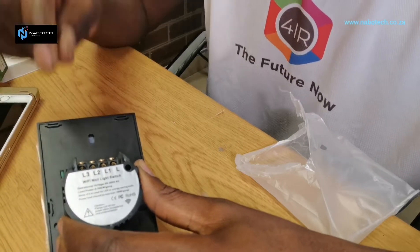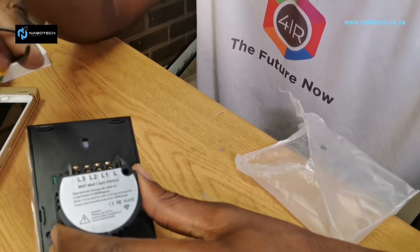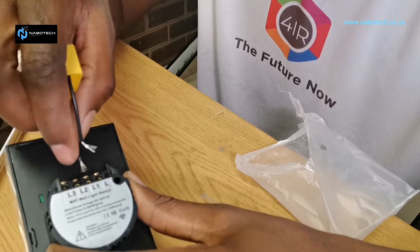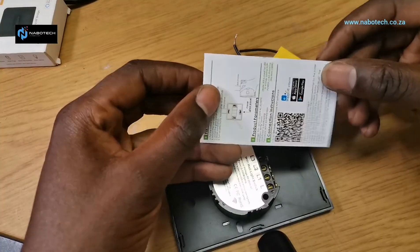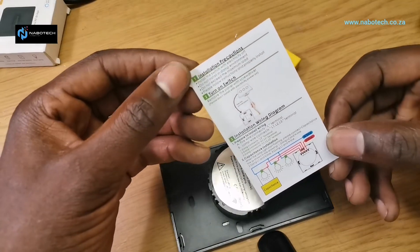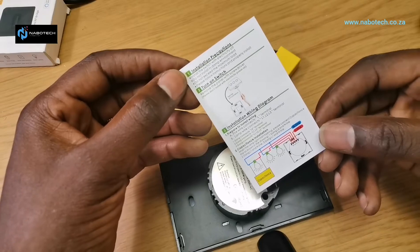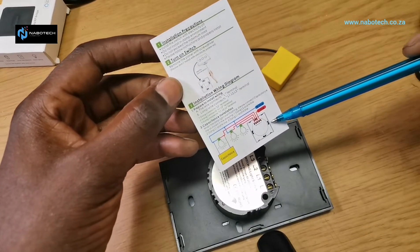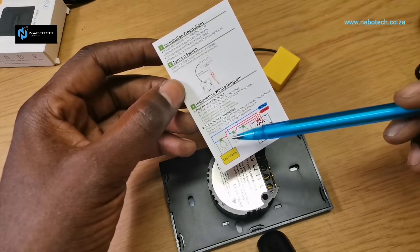The best practice is to install the capacitor on the roof, at the light. If you have downlights, just pick one of the lights and connect the capacitor across the return — the live return from the switch — and the neutral. The box includes a manual with precautions, instructions, and most importantly the schematic wiring diagram.